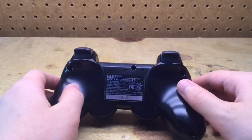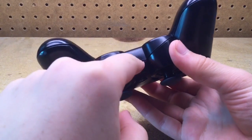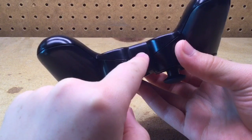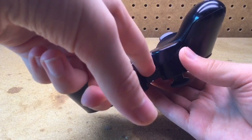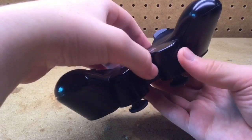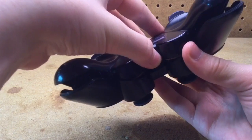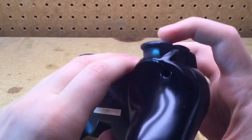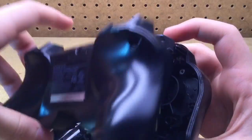Once all the screws are out, you want to unclamp the clamp that is in this area right here. Now, if you haven't opened up your controller before, it's going to be stuck and it's going to take you a long time, but you should eventually get it. Once you get it, you can simply lift up and pull the back piece away.